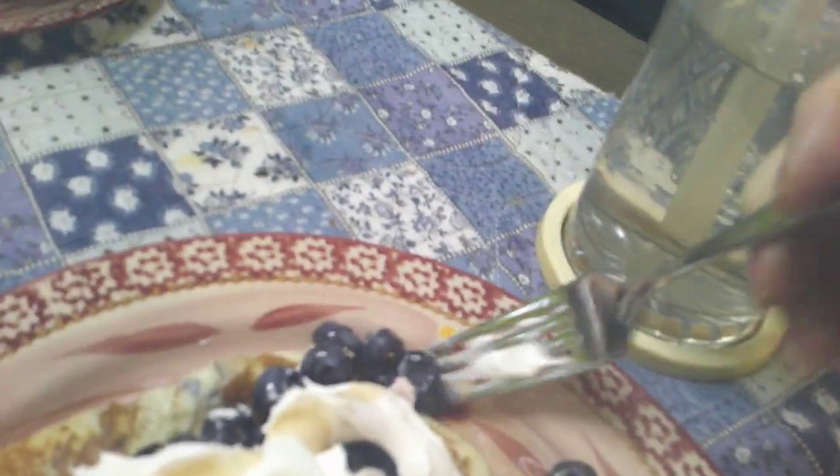Blueberry. Blueberry. I like these blueberries. Got them at Publix. But you get your blueberries wherever you like — and if you get them out of your own yard, that's pretty cool too. I'm going to grab a taste test. Oh God, mm-mm-mm.